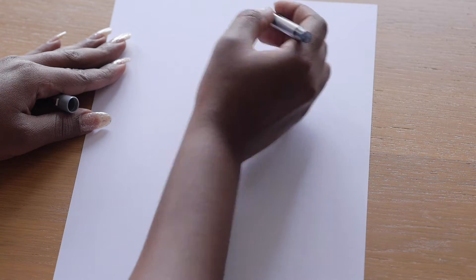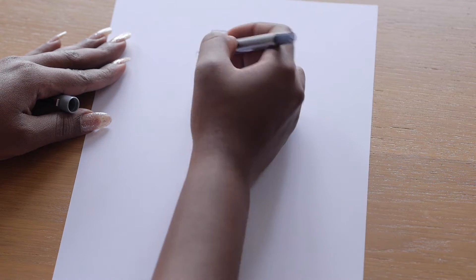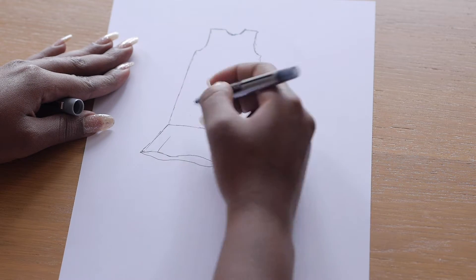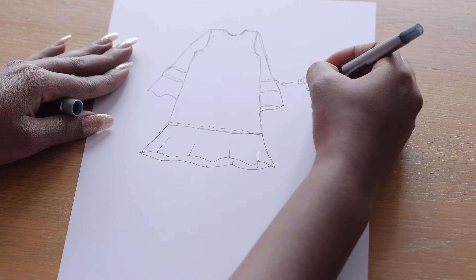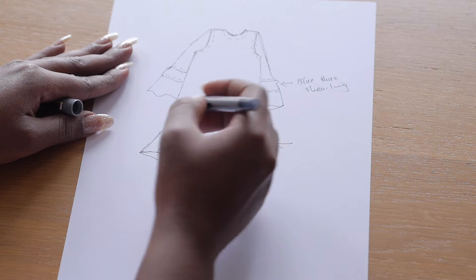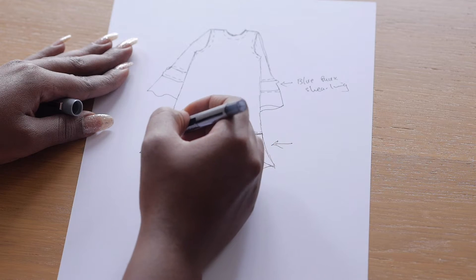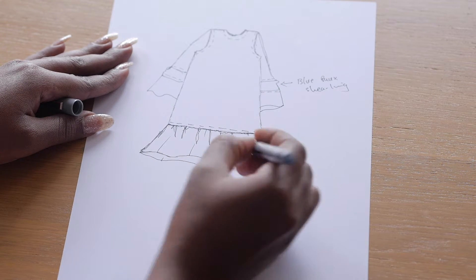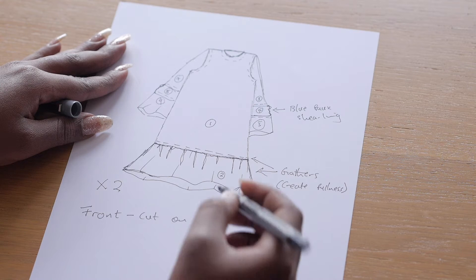Let's design! I decided to go for a very simple A-line jumper dress — this silhouette is very flattering on most body shapes. Around the hemline I'll be creating gathers for fullness, and I'm going for a three-quarter sleeve with a royal blue faux shearling panel around the elbow. I was influenced by the ruffles and the oversized trend that's everywhere on every catwalk and online store.